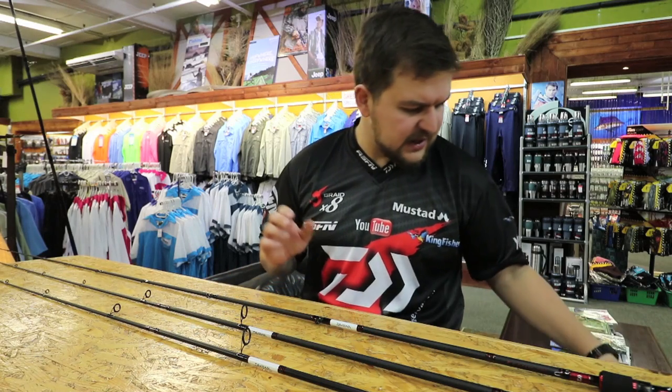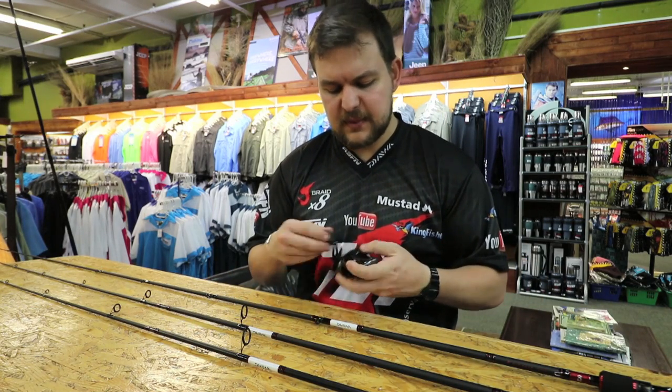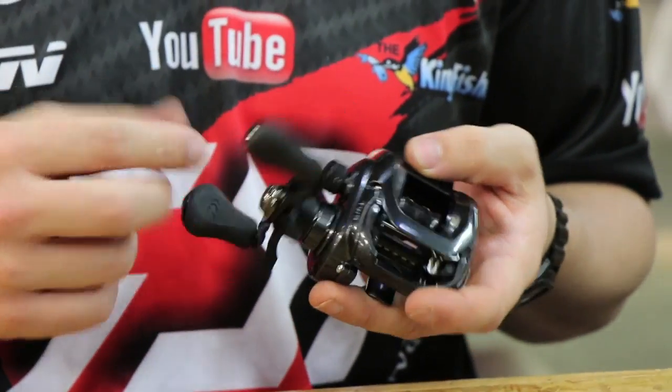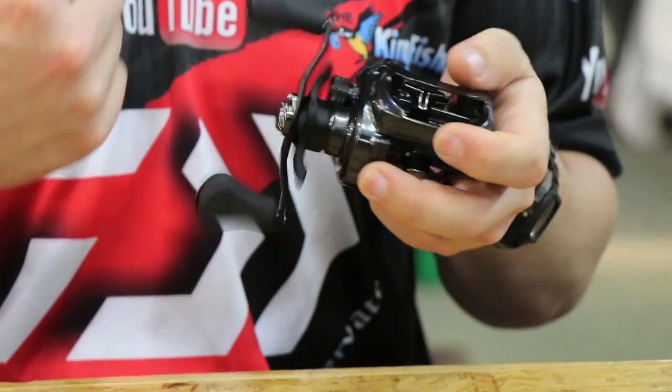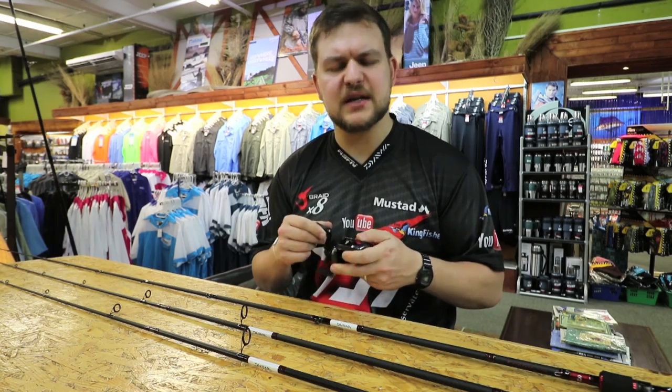So you're going to pair that up with one of Daiwa's multiple baitcasters. If it's my money I'm going straight to the Tatula — it's just a beautiful reel. We won't go into the actual details of it, but paired on there it's beautiful, you'll see from the pics. It just works nicely.